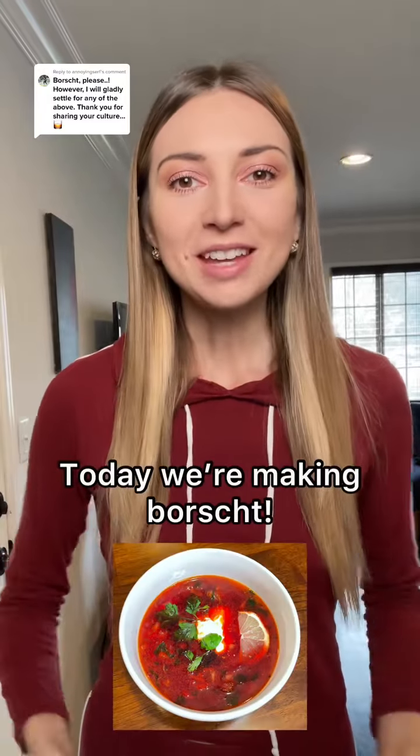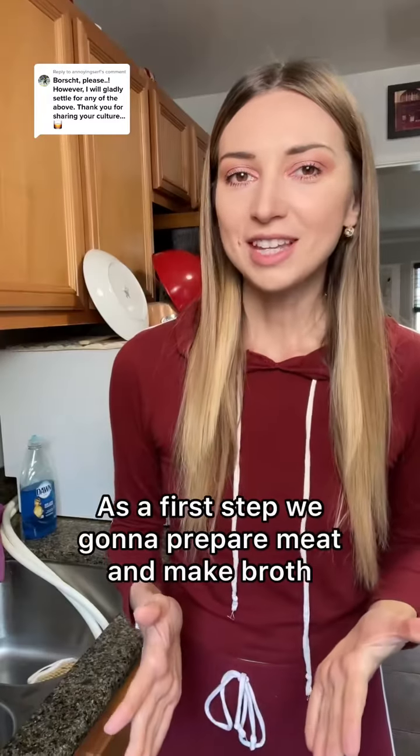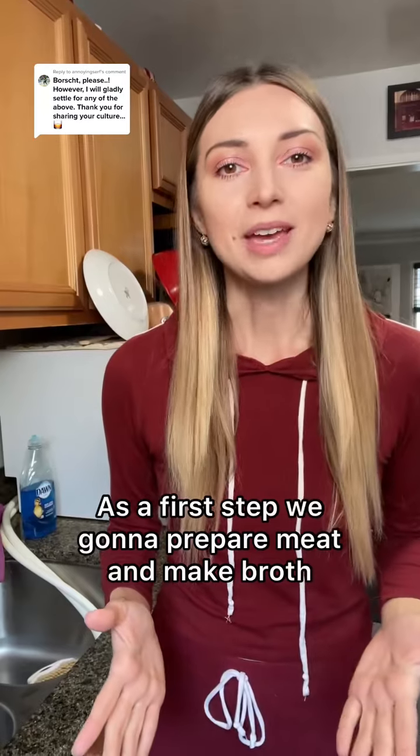Hi guys! Today we are making borscht! As a first step, we're gonna prepare meat and make broth.